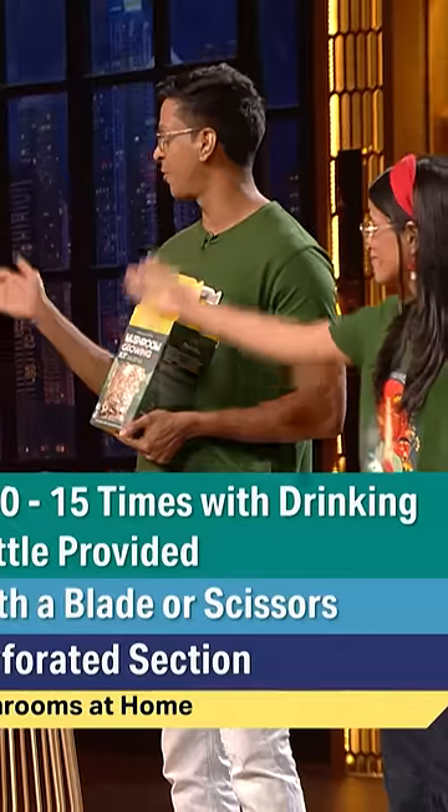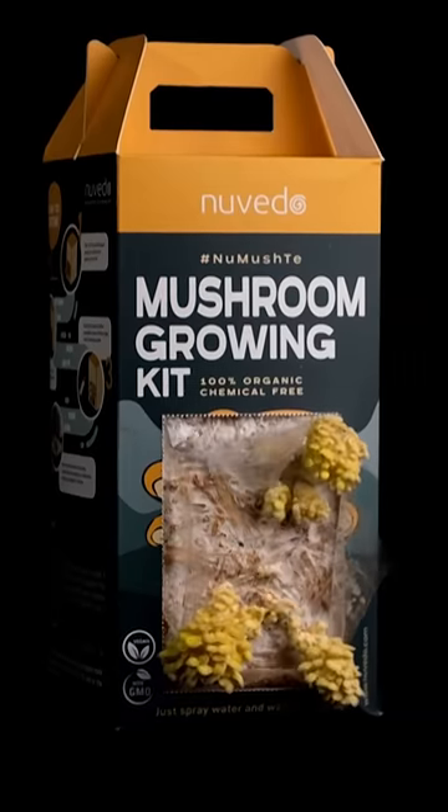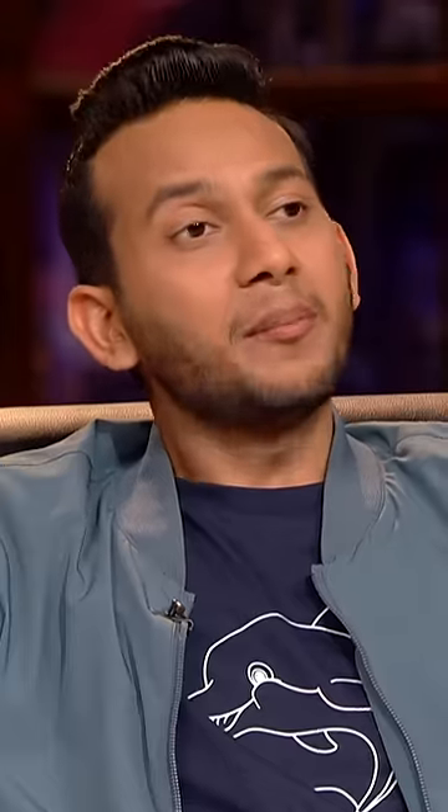Once you start the process, within a few days this is what happens. This is a 3-day time lapse. So when it starts, your harvest will come out of it. Wow! This is in the box.